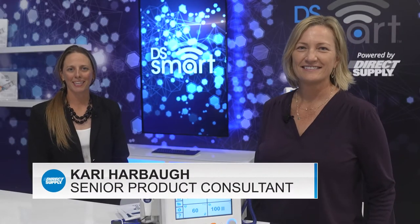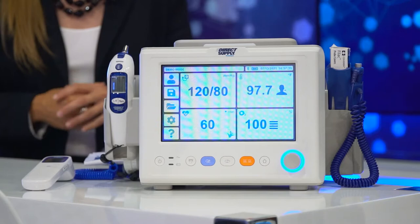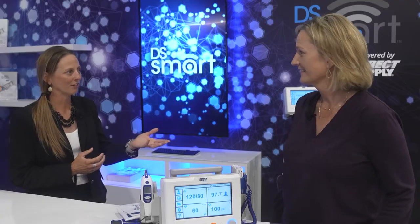Hi, I'm Keri from Direct Supply and I'm back with some more ways to help those who help others in long-term care. Today we're going to talk about the new Direct Supply Attendant Vital Signs Monitor. It's got upgraded features and improved accuracy. I'm here with Julie Gaskell, our Senior Product Consultant for our clinical equipment. Julie, can you tell us more about this unit?